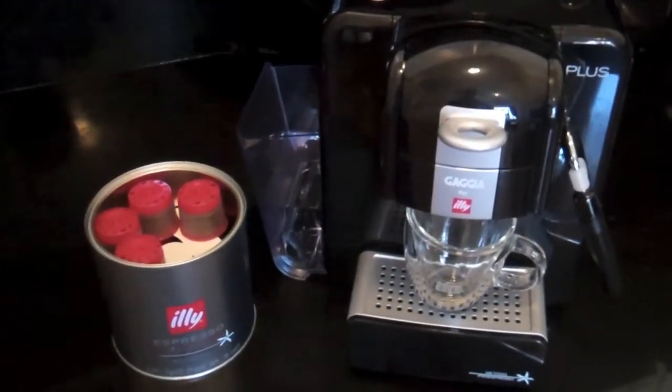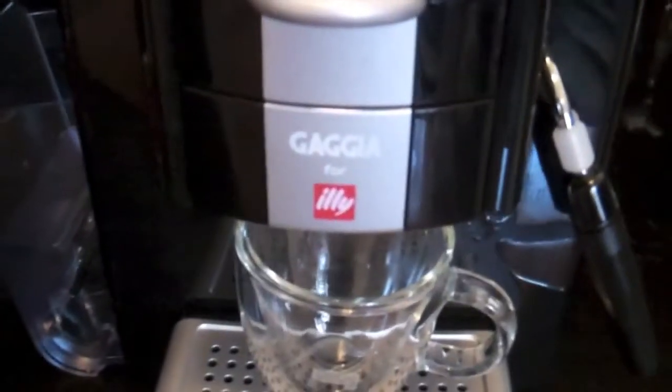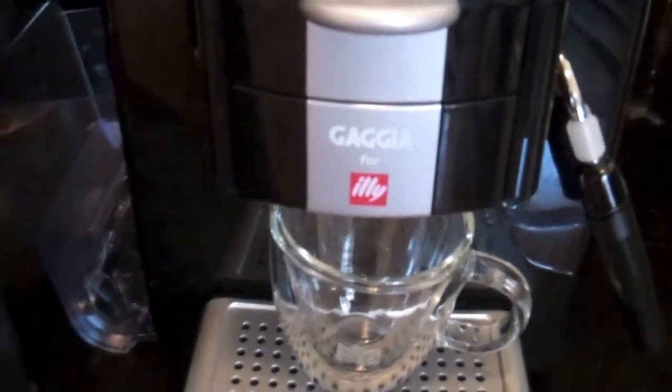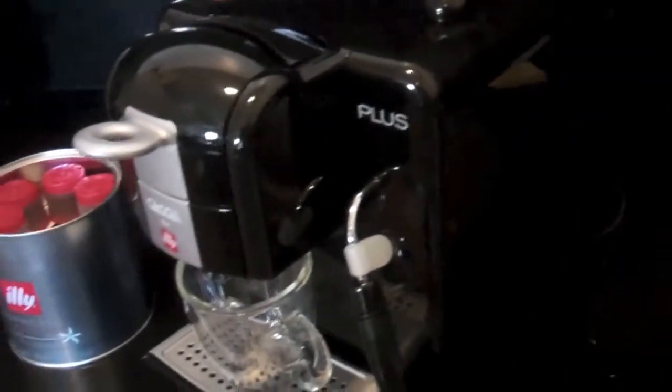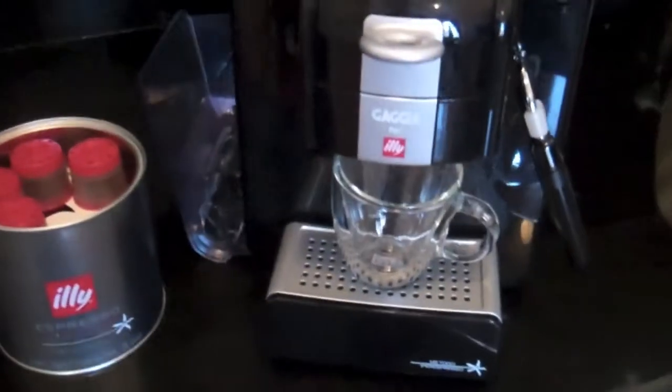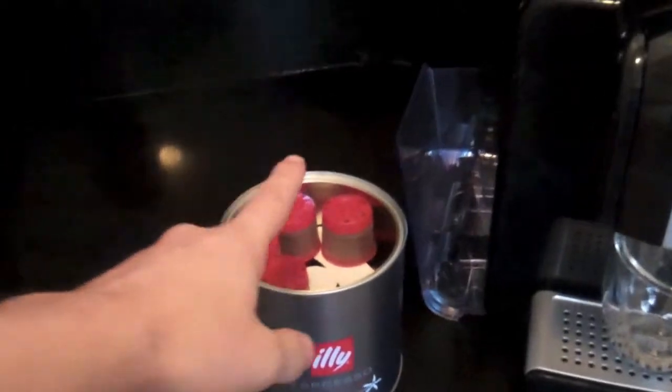Hello everyone, welcome to ApplianceInsider.com. Today we're going to run through a quick demo of the new Gaja for Illy Capsule Espresso Maker. This is a great machine — it's incredibly small so it fits well on your countertop, and it creates an extraordinary Illy Espresso from these little capsules.